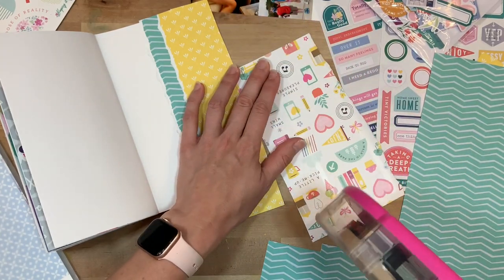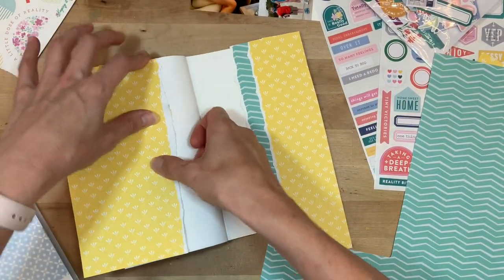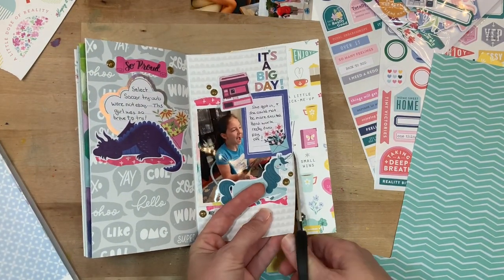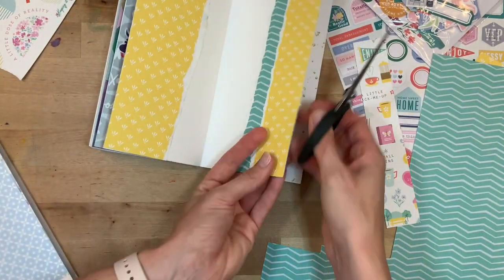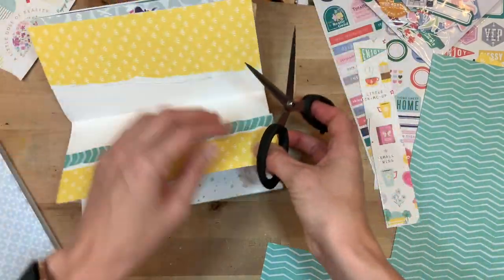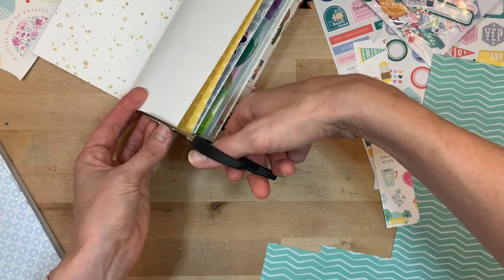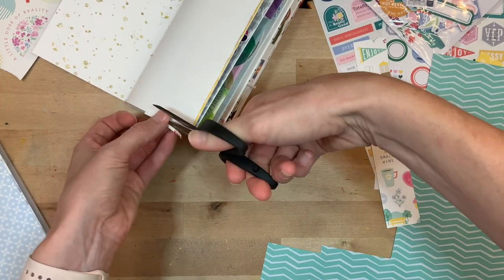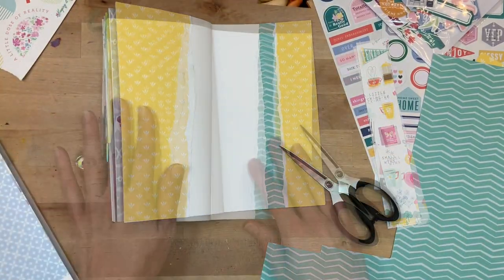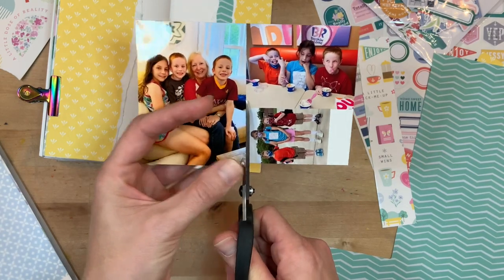Each page takes me about 20 minutes, which I think is pretty good for documenting each week. I'm working with a lot of torn paper — that's another way I really like to save time. I don't like to measure things out exactly perfect; that kind of slows me down. So I kind of wing it. I'm layering a couple of papers and matching the yellow over onto the left side — I cut it extra big and then trim it down to fit the page.